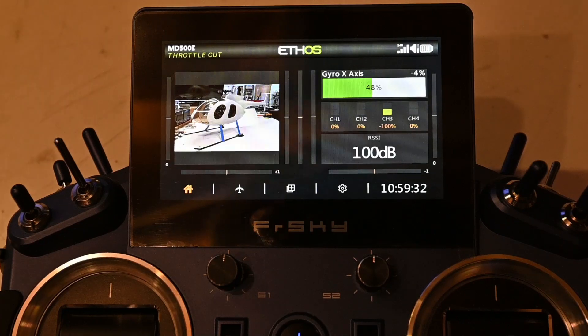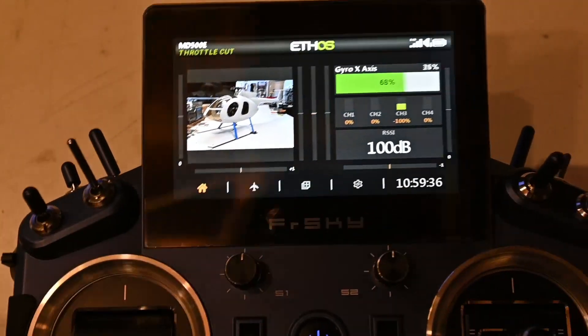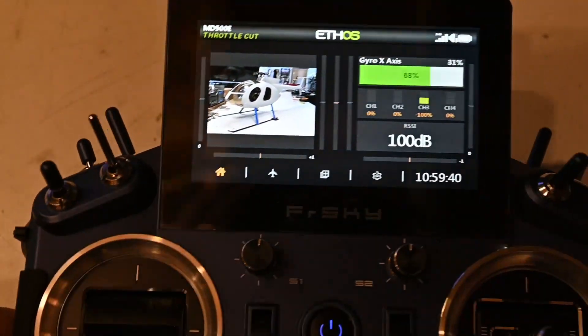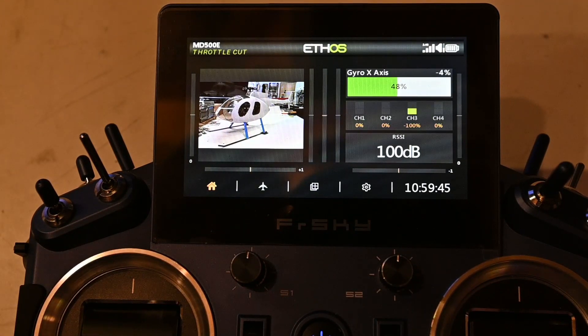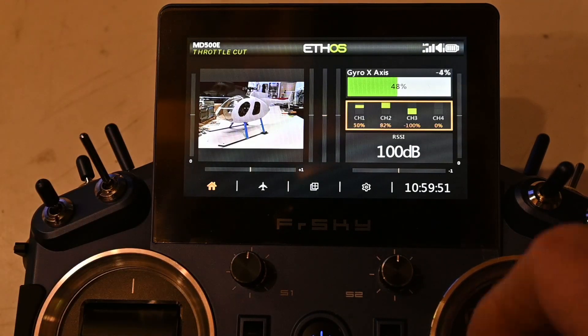The first one is the gyro axis, so I picked the X axis. The next one is monitoring of the channels - the second Lua I implemented.